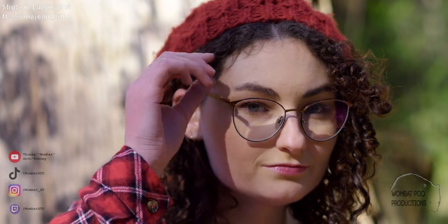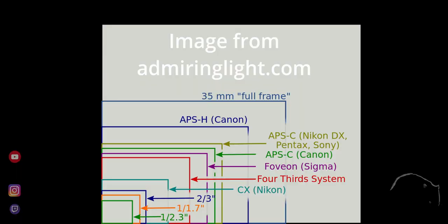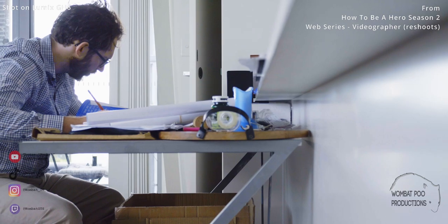The sensor. Panasonic say the sensor on the GH6 is the biggest micro four thirds sensor ever fitted to a camera, and at 25.2 megapixels it looks like they're right. A bigger sensor means more light, more data and more pixels for your captured frames. The camera has a dynamic range of 13 stops — the same as its predecessor the GH5. Something that does stand out is the dual ISO at 800 and 2000, allowing it to utilise those 13 stops of dynamic range over a much wider gamut. The camera also takes advantage of Panasonic's VLOG colour profile in both stills and moving images, which I personally loved working with.